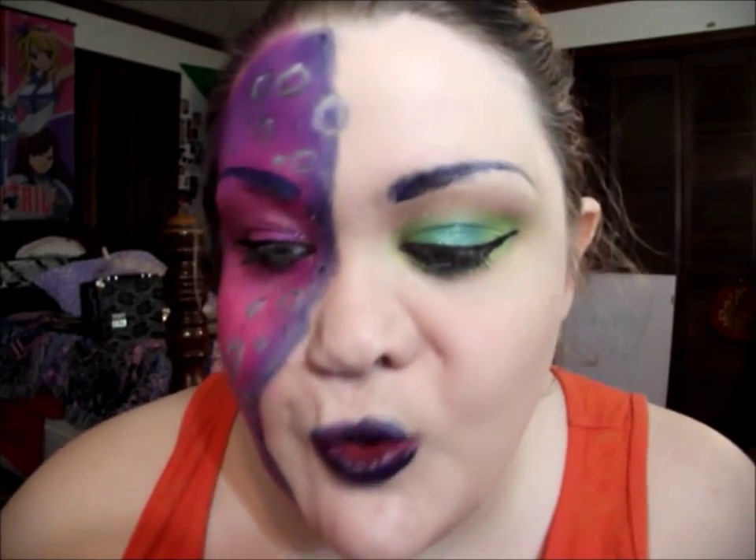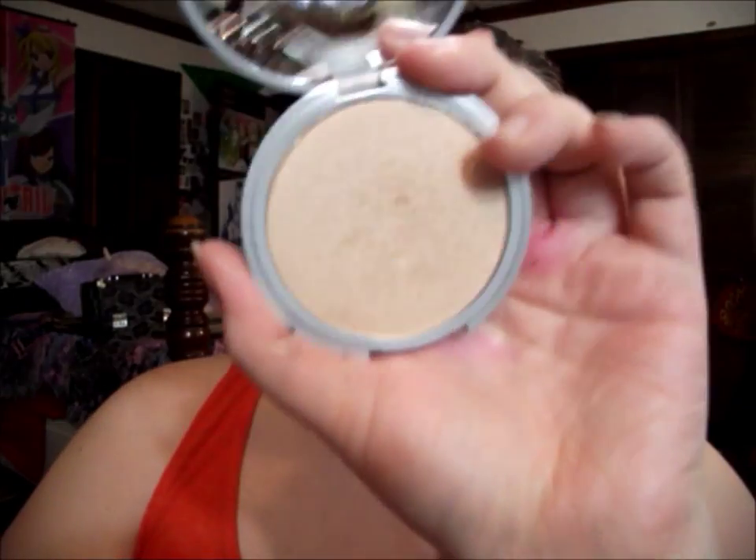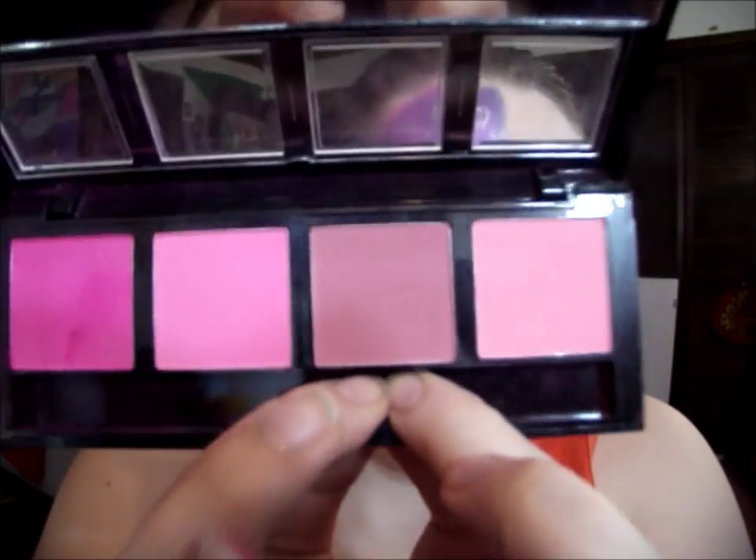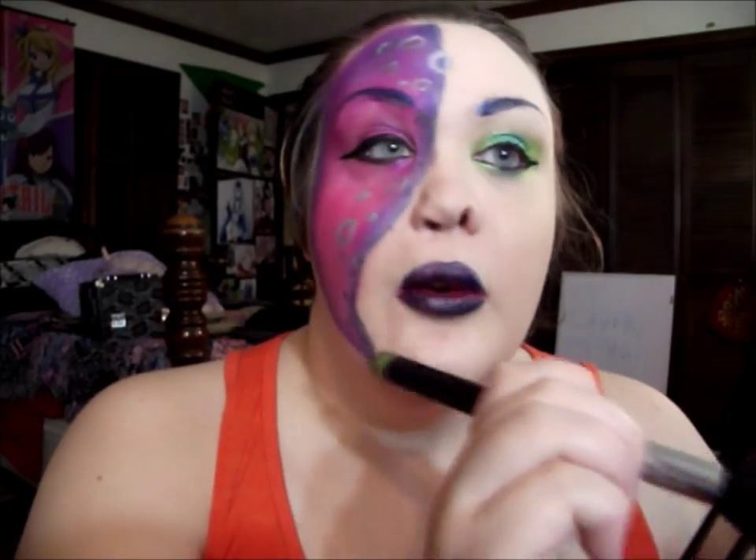The lips are done, and I'm going to quickly highlight this side of my face to give it some dimension. I'm using my Mary Luminizer powder, applying it on the very tops of my cheeks. Then I'm going to contour really well with a darker, pinky-purple brownish blush.